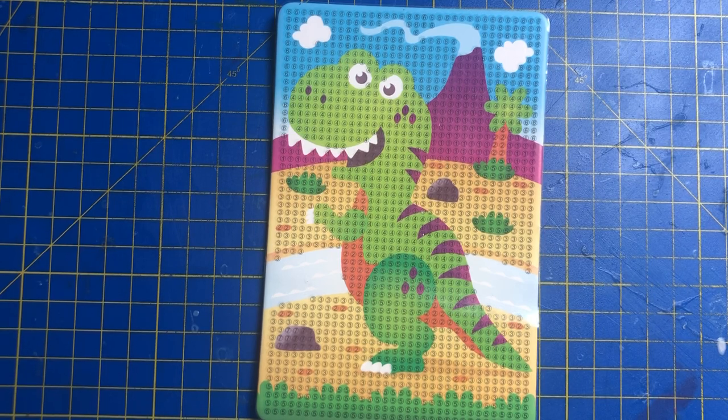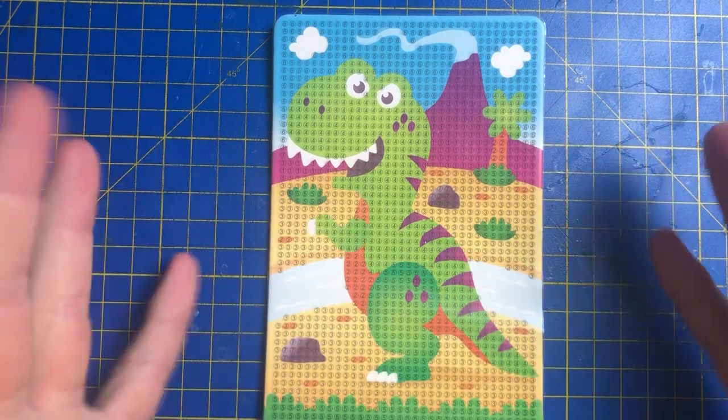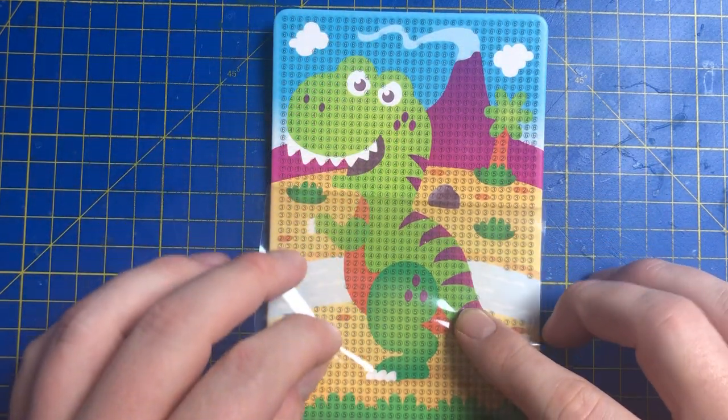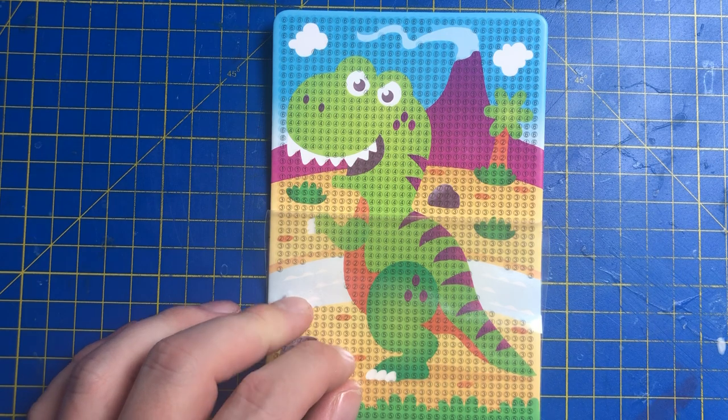Hi everyone and welcome to Saturday — the night of Saturday Night Takeaway. Coming up a little bit later on TV, but I thought we'd start this little project here today which I'm really looking forward to. It's a little dinosaur and it's called Paint Gem.